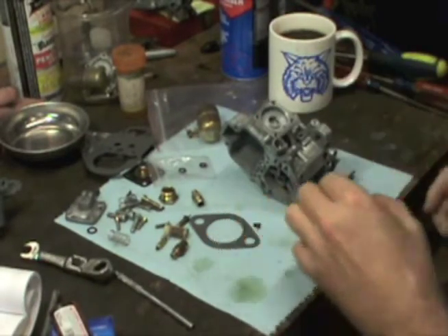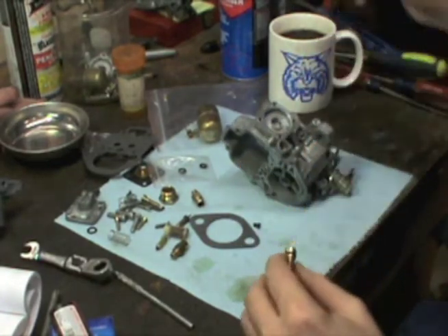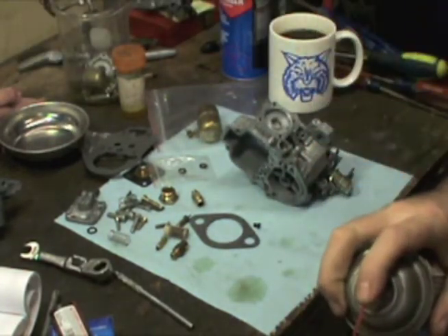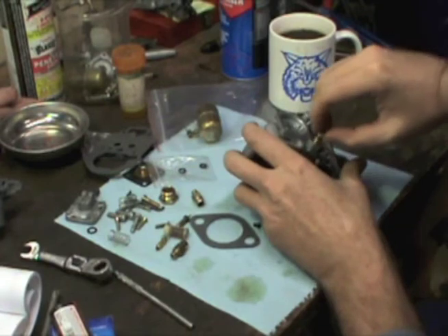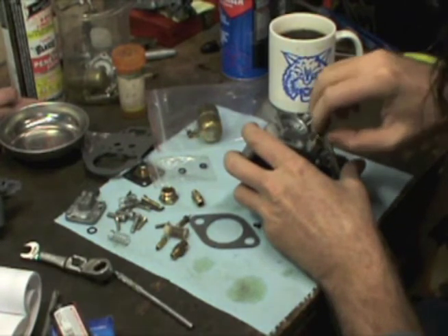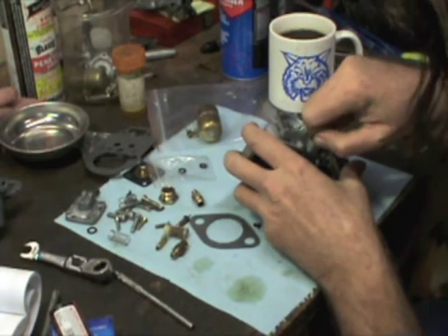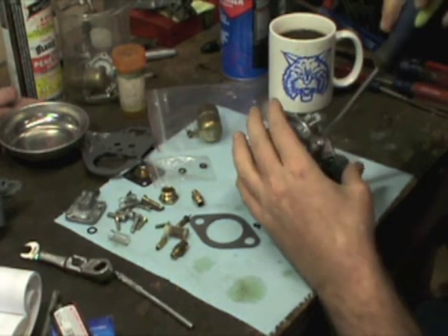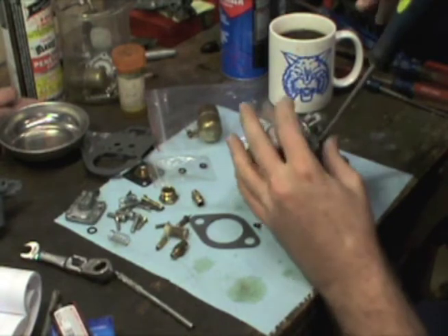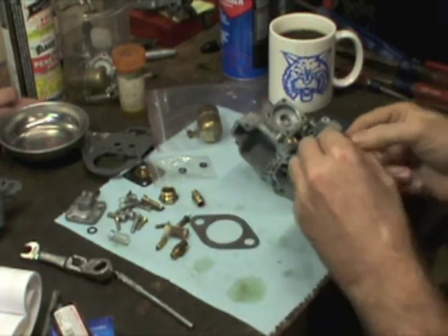Let's get our idle jet in. I'm going to put just a little bit of lubricant on that. That O-ring looked like it snugged in really good. I can feel a little resistance against the carburetor body. And don't forget your set screw here.